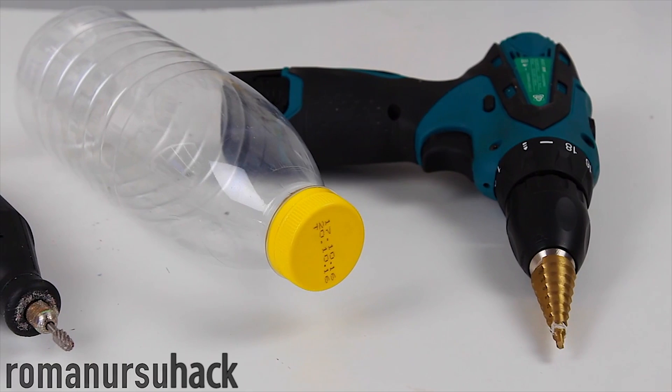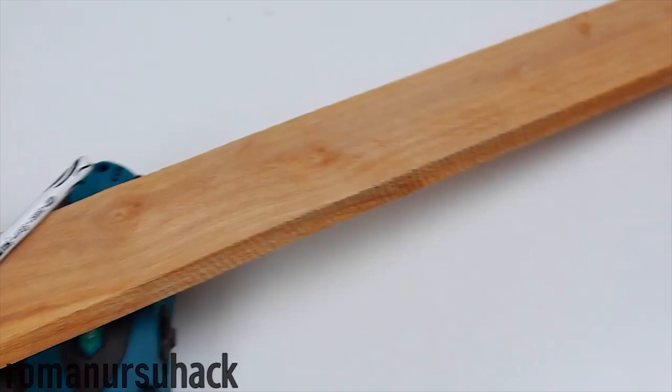Hi my dear friends! Today we will continue our Handmade Tools series, and in this video I will share another 3 ideas about how to make simple yet useful handmade tools.